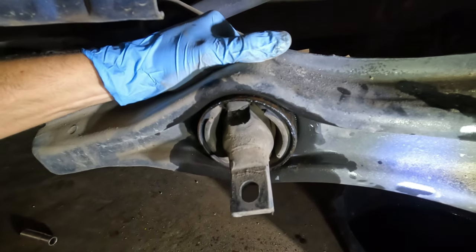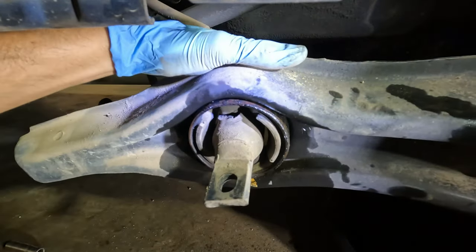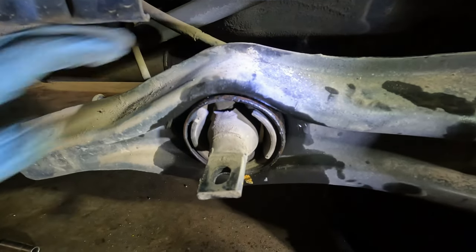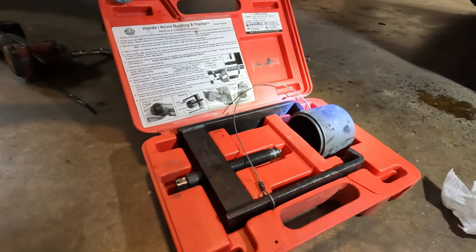Here you can see the obvious breakage — the bushing is just completely separated. The tool we're using is the bushing extractor, which is specially made to extract trailing arm bushings for Hondas.